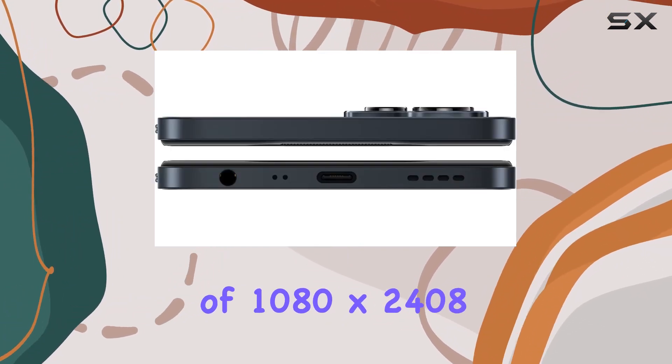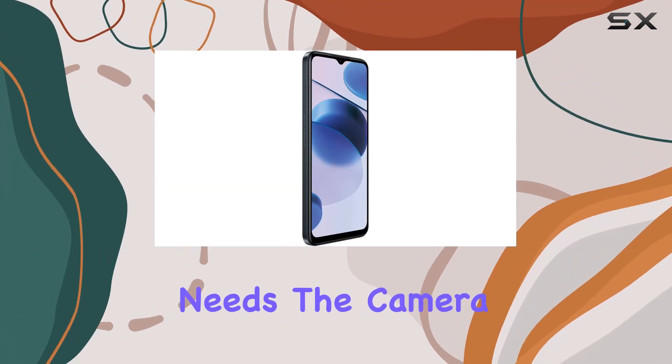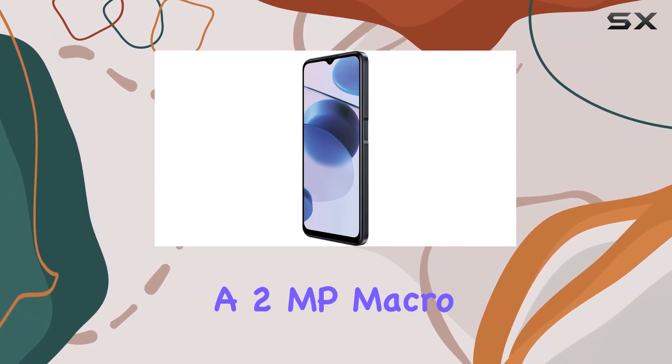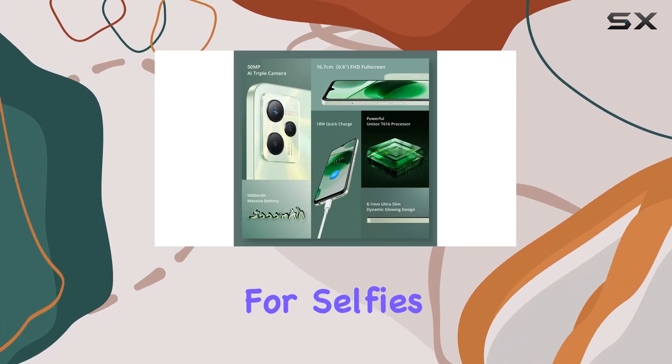The 6.6-inch IPS LCD display with a resolution of 1080 by 2408 pixels provides vibrant visuals for your multimedia needs. The camera setup is quite interesting — on the back you've got a 50MP main lens, a 2MP macro lens, and a 0.3MP depth sensor.